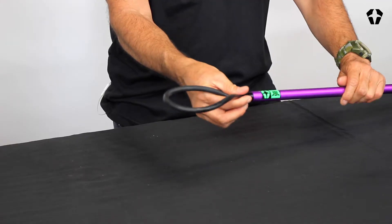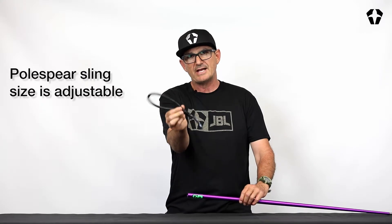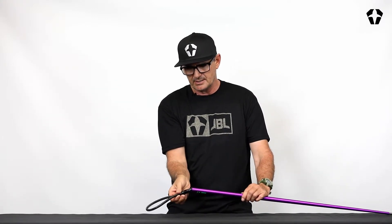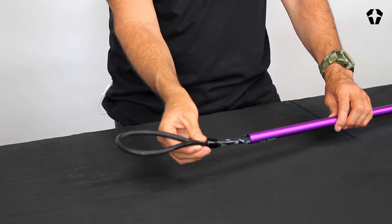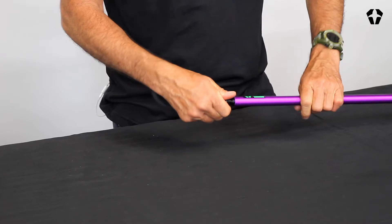What you're going to do is just unthread this — I've partially unthreaded it already. It slides out. That's what the replacement is going to look like. You just slide it in, get it to the right length you want, slide it in and thread it down.